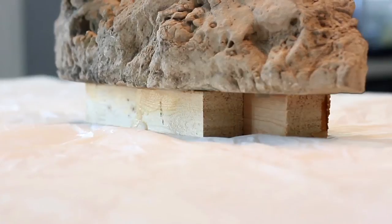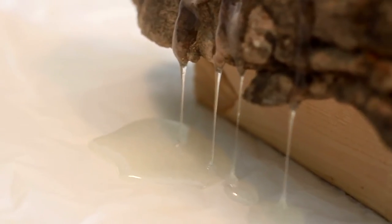You also want to prop up your sculpture, your 3D object, on some sort of piece of wood or something like that, so that the resin can fall off onto the side and it won't stick your sculpture to the platform.